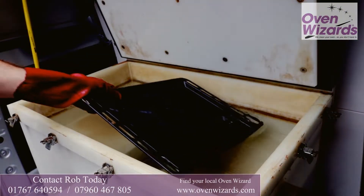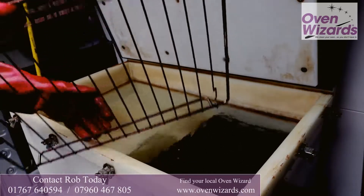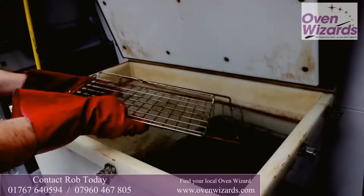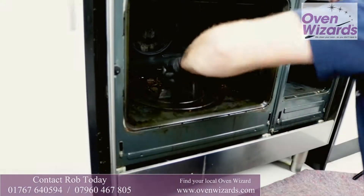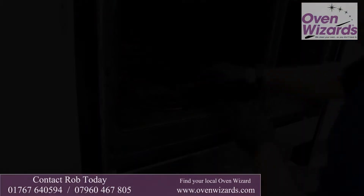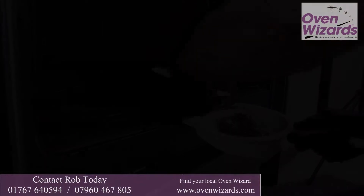Our process is fume-free and non-caustic, so anything cleaned is ready to use when I finish and there's no health risk to you or your family. There are lots of benefits of getting your oven cleaned, including smoke-free cooking, no fatty after smells and a more efficient oven or extractor. Our aim is to leave no sign of having been in your kitchen other than a clean oven.